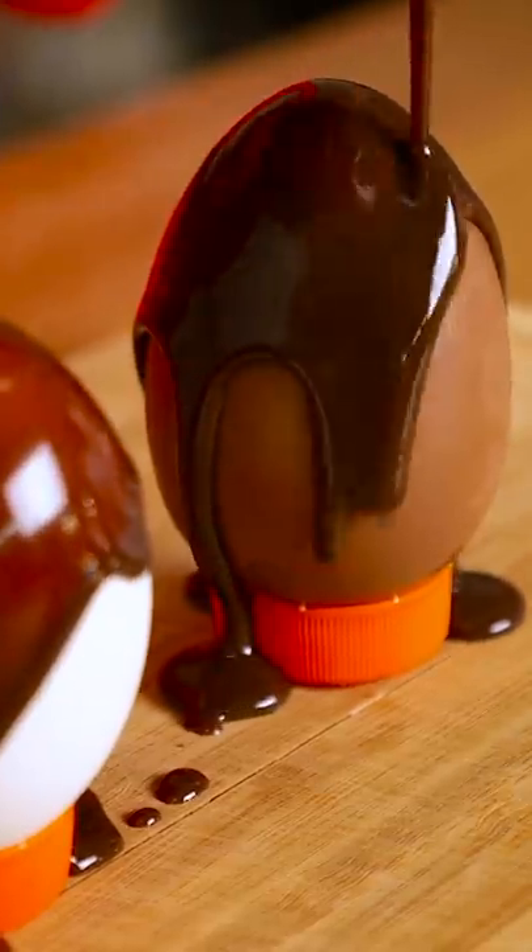Pour some melted chocolate onto the raw egg. Be sure to pour it over the chocolate egg too so that they match. Once they've dried, they're ready to go!